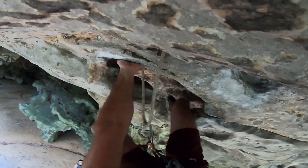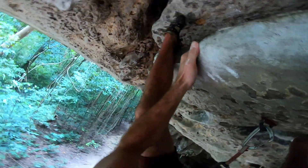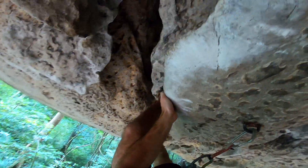To uncurl yourself from the rest, you grab a smaller hold with your right and a big undercut with your left. Heel hook with your left, and then you reach for the rail. Then you heel hook again and reach back for a really good flake.